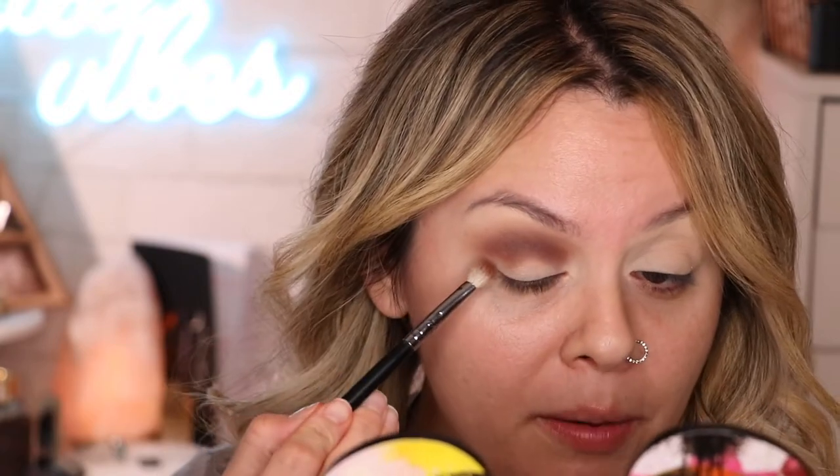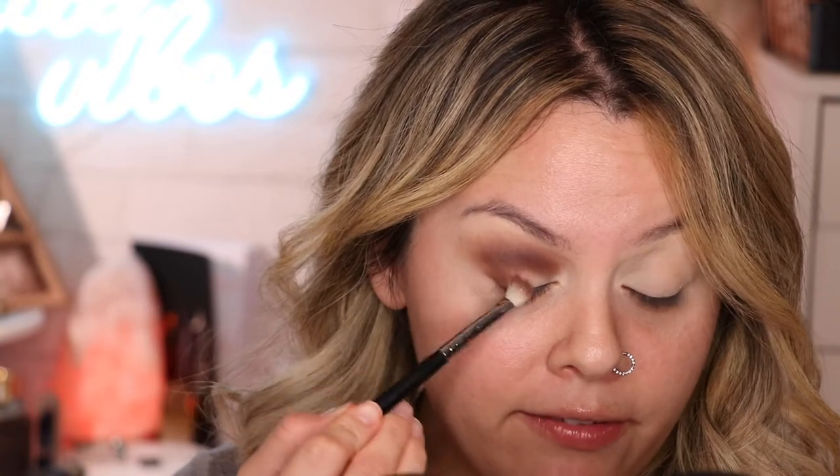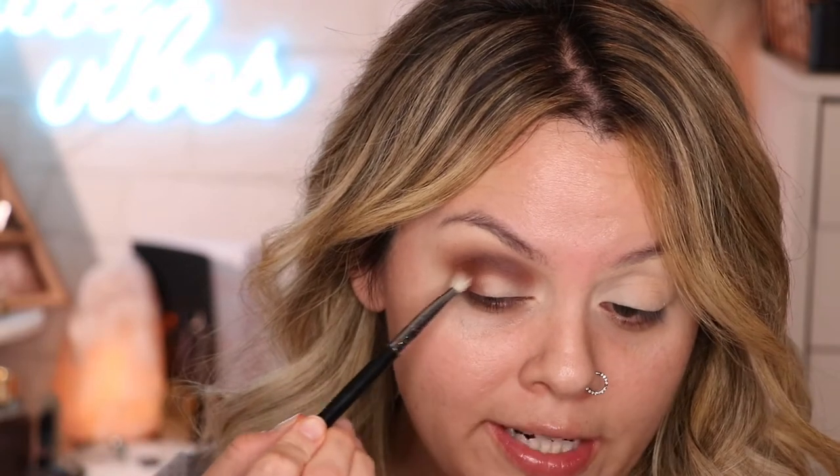With the M433 brush and the color Bummy, I'm gonna go back and apply this on the outer part of the eye, creating that V shape — connecting the crease with the outer part of the eye to get that smokiness. Just keep building it until you like the way that it looks. Try not to extend it out too far because it's gonna be hard to blend and clean up. Just let the brush do its work.